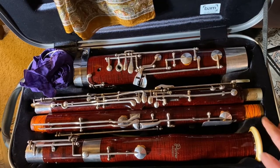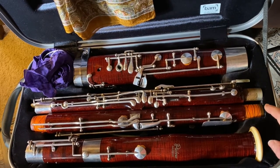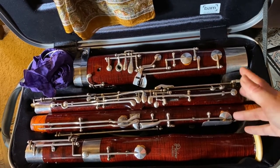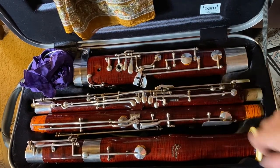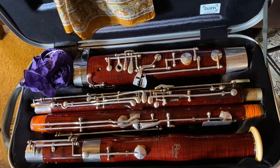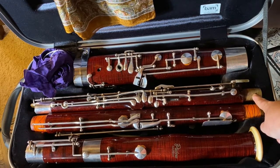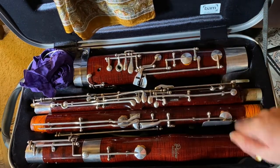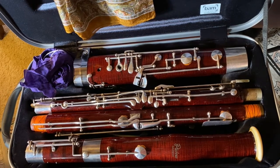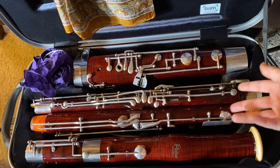On my bassoon I have a combination of string and cork tenons. You will probably most likely have either one or the other. A lot of times people will have totally string tenons with cork on the bocal — that's normal too. If you have cork, use cork grease. If you have string, do not use cork grease. If your cork tenons don't fit together, cork grease usually solves the problem.